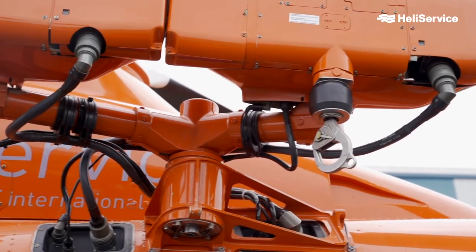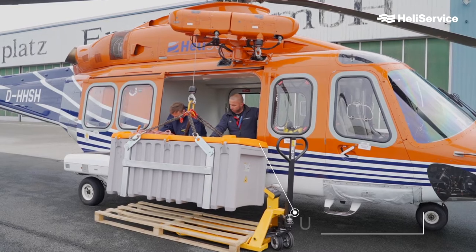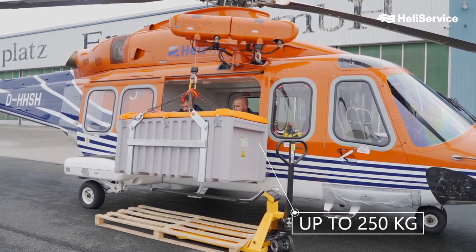The second option is to use the hoist. The hoist is a small crane attached to our helicopters, and we can use this powerful crane to unload and load cargo into our helicopter cabin. In doing that, we can lift up to 250 kg.